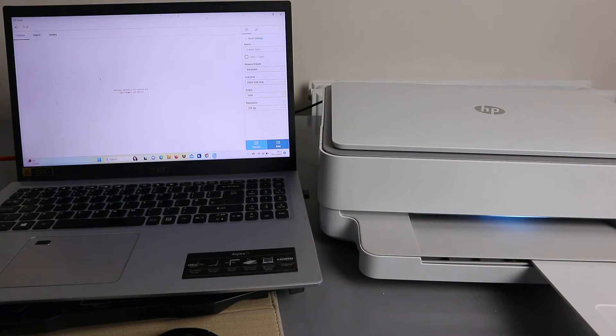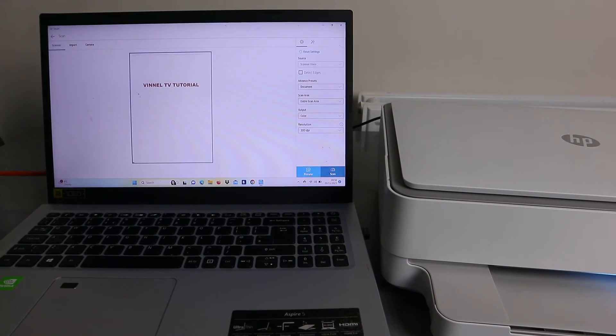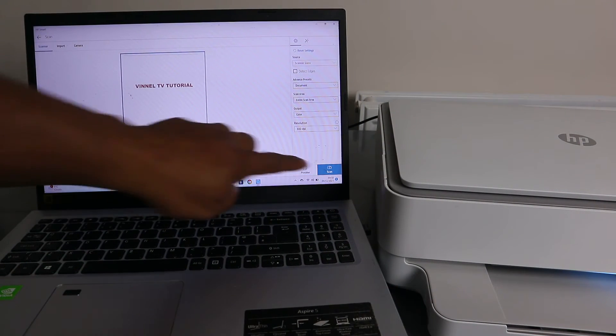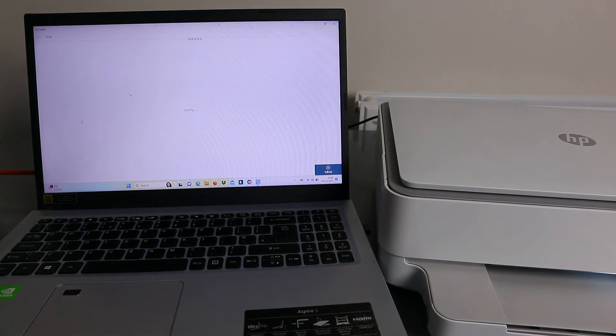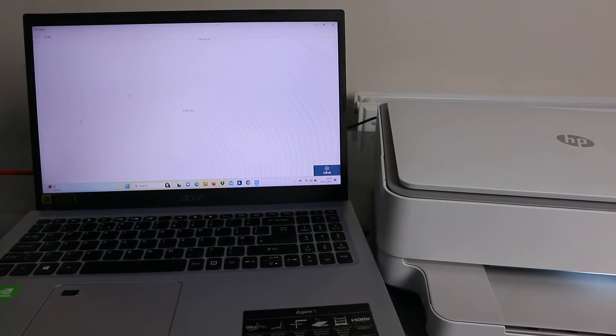Select Preview to see how the document is going to look after it is scanned. You can see the document here — this is what we scanned. If you're happy with the preview, the next thing to do is select Scan so it will scan. You don't have to select Preview; it's not compulsory, but it gives you an idea. If you're happy with it, go ahead and hit Scan.